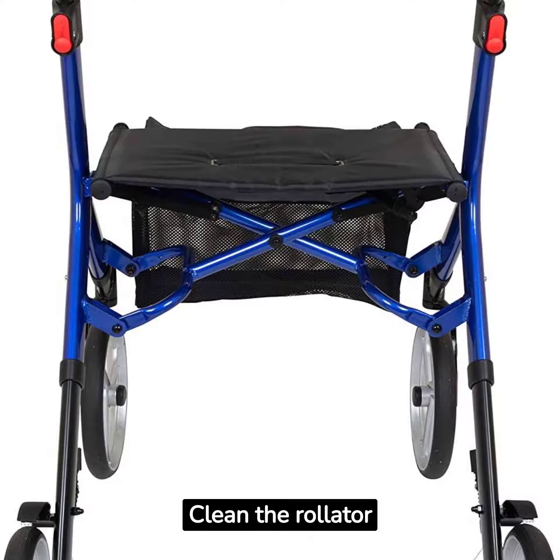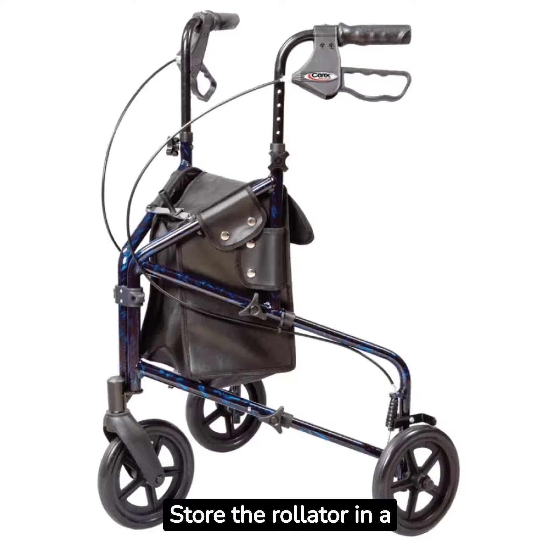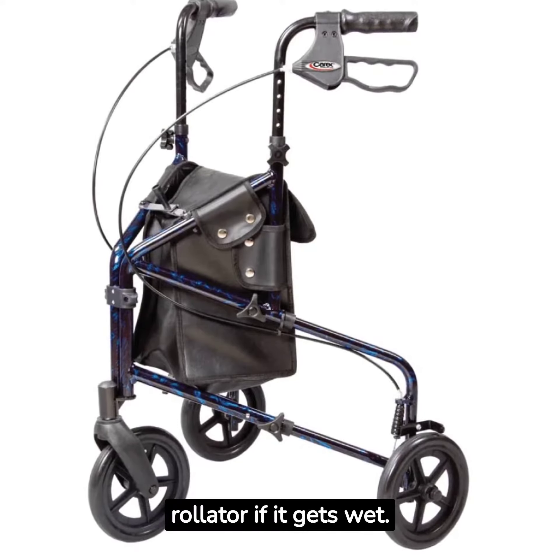Clean the rollator regularly and disassemble for a deeper clean. Store the rollator in a dry and safe place when not in use, and avoid moisture — dry the rollator if it gets wet.